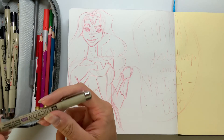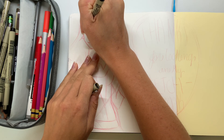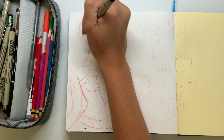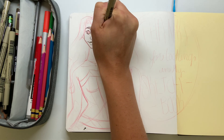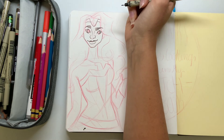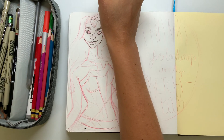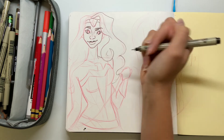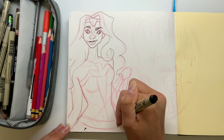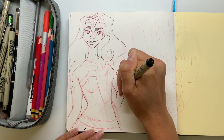Now moving on to the liner — you guys know this is my least favorite part. It's just tracing over what you already drew, and drawing and creating is my favorite part of art, so this seems a little lackluster to me. Let me know in the comments if you feel the same way. I don't really show this that much but if you want to see an actual tutorial on how I do it, let me know. I'm using a Pigma Micron pen, size three. Quick tip: if you're right-handed, start on the left side of your drawing and work your way to the right so you won't smudge anything with your hand.